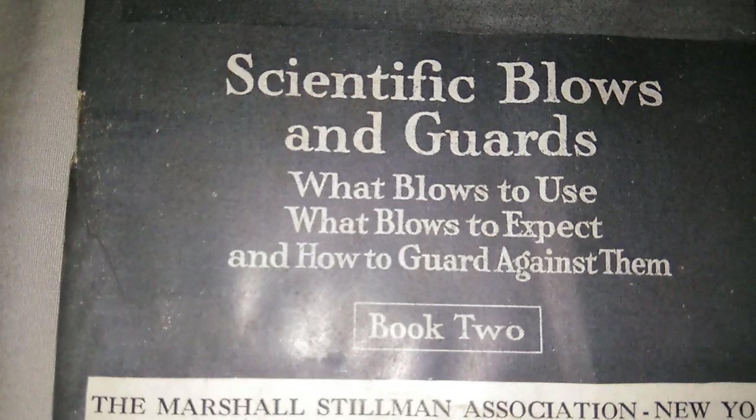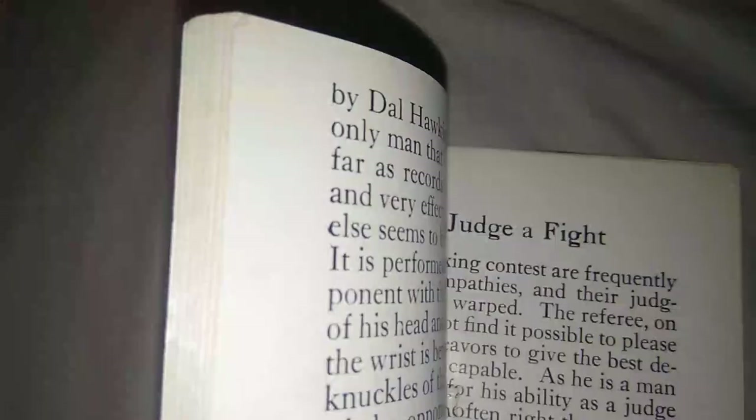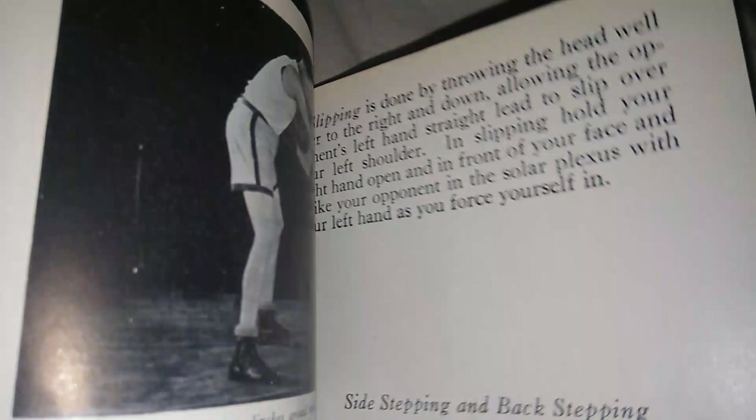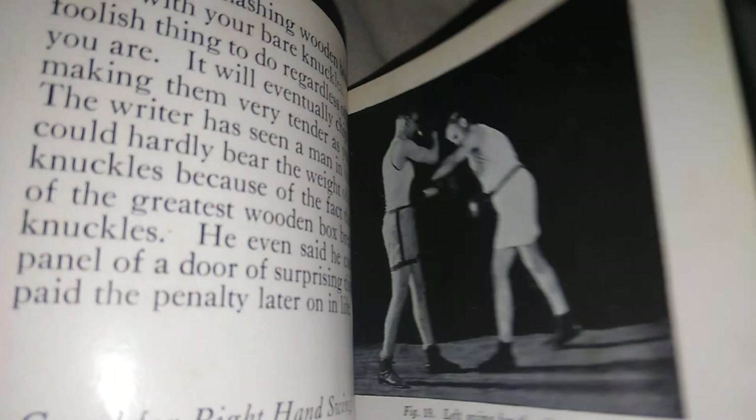This one is 'Scientific Blows and Guards' — what blows to use, what blows to expect, and how to guard against them. This is book two of a two-book series. As you can see, it's an older style book. I don't want to split it — I'm just going to show you a little bit to give you a perspective. This is more of a military book, showing you how to block and parry. It has really good stories in here — one day I'll go through them.